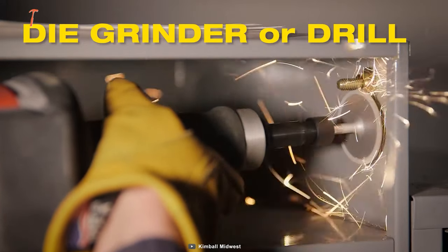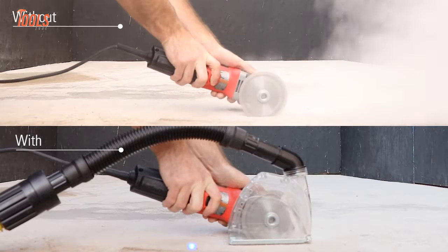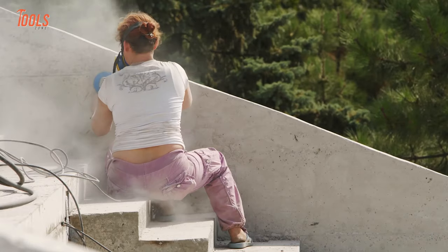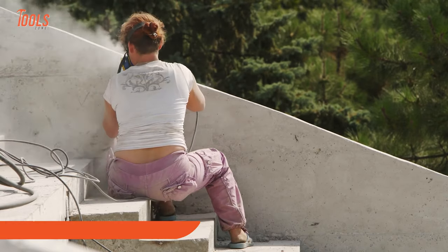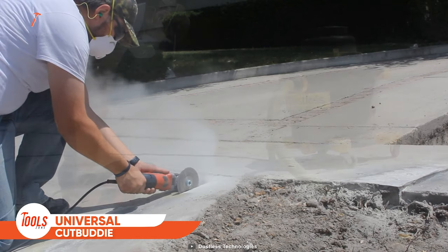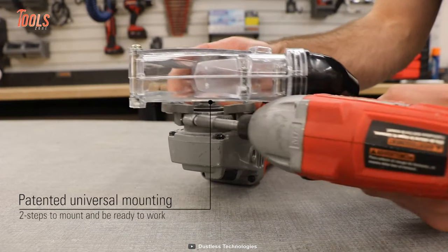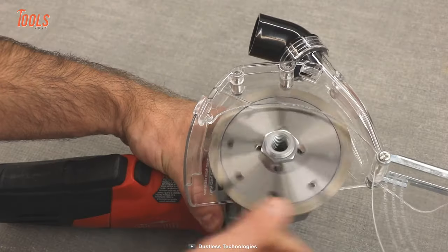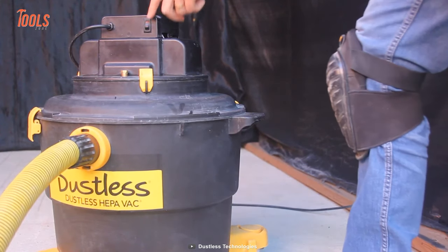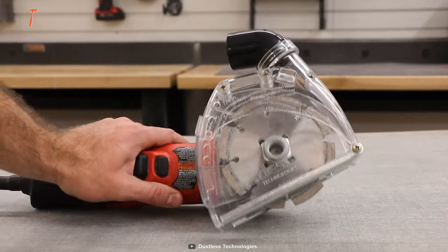Working without any tough dust seems like a dream to every pro, and if you're using your grinder regularly you might have missed this dustless universal Cut Buddy. It is great for concrete cutting, tuck pointing, or chasing cracks. You have to take two steps to mount it on your grinder: attach the disc perfectly, then connect the vac hose with the swivel port, and you're good to go. You'll no longer have to do dusty cutting, as this Cut Buddy won't let dust cover up your working area.